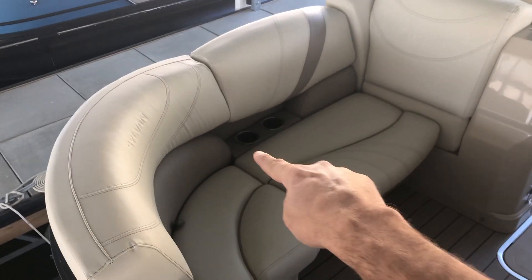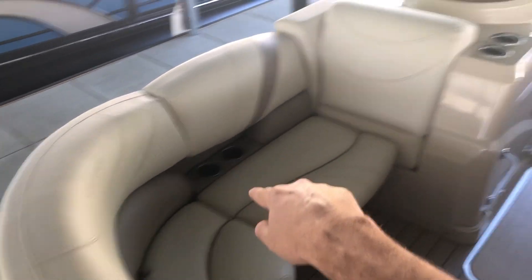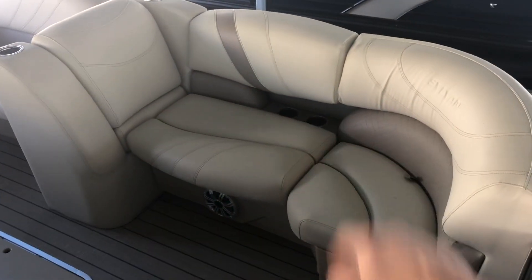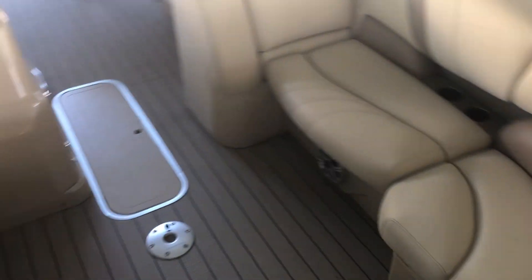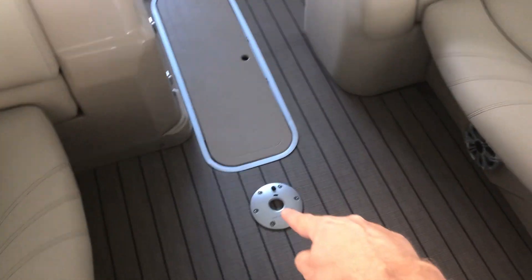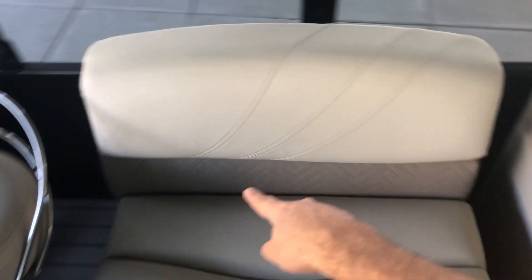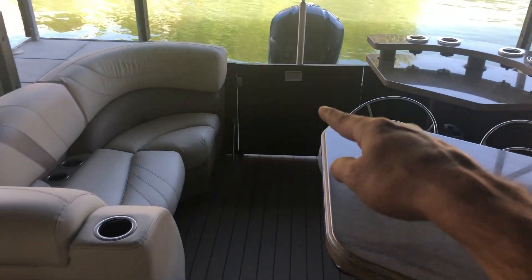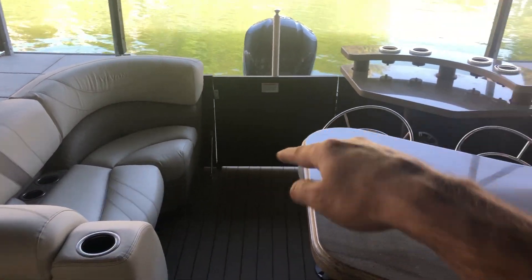You can see the bench seats in the front. There are cup holders all over the place. There's a removable table that comes with it, and a big ski locker. This is a movable seat, so you can actually place it in here and make full wraparound seating, or you can put it in the stern and have an L-shaped couch. You can take it out of the boat.